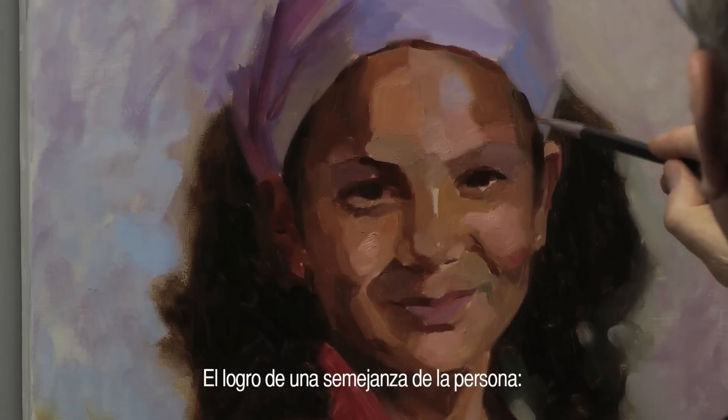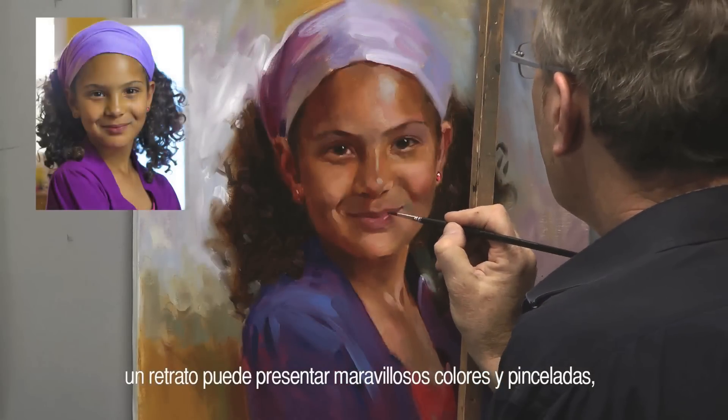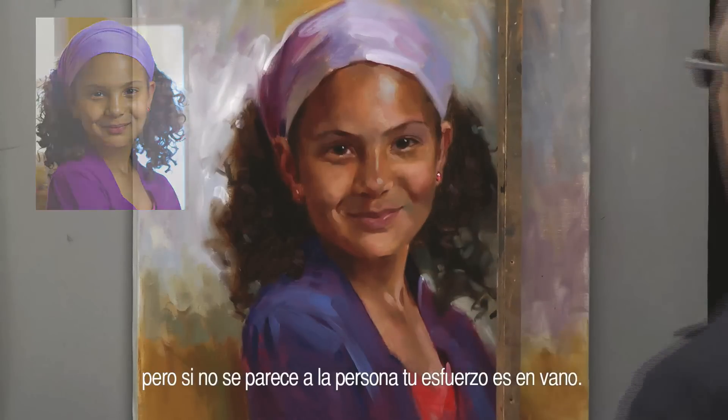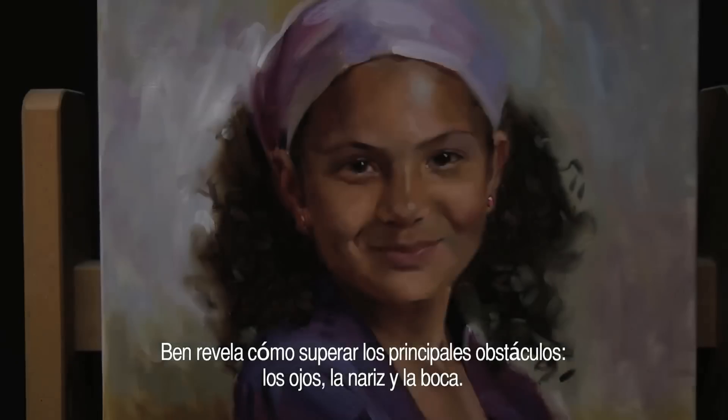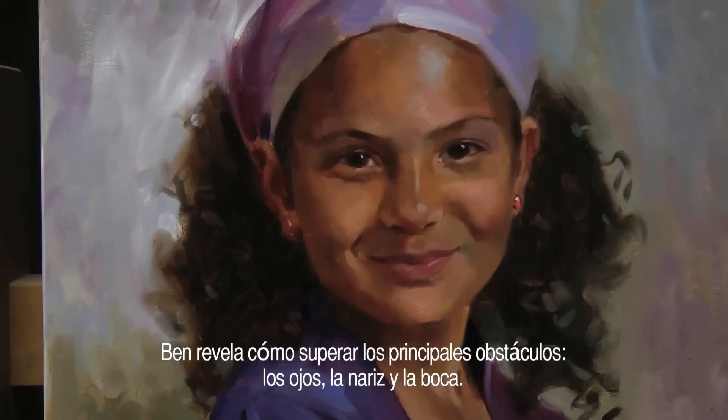Achieving a likeness of the subject. A portrait may feature wonderful colours and brushwork, but if it doesn't resemble the subject, half of your effort is in vain. Ben reveals how to overcome the key stumbling blocks: eyes, nose, and the mouth.